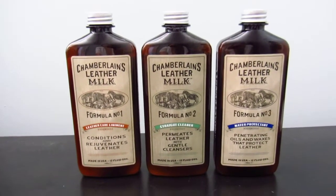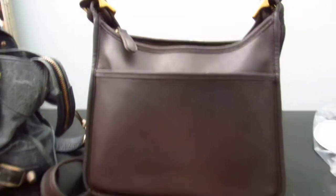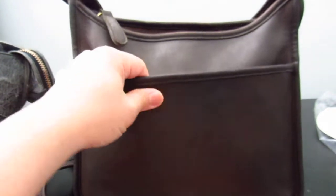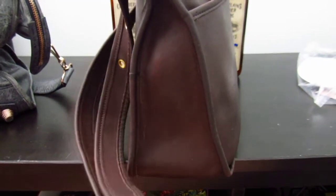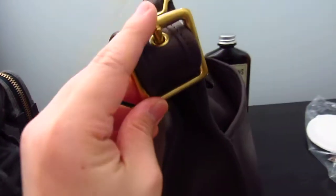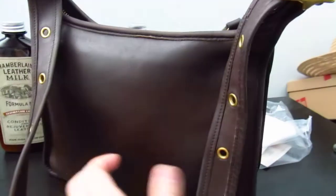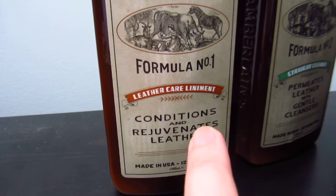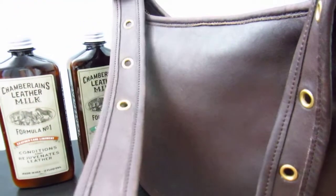The first bag I used these products on was my Legacy Zip 9966 from Coach — it's a vintage bag. I conditioned it and did all that. I applied Formula Number One right before it completely dried after dunking it. This conditioner applies very thinly and it's not a wax, so the bag just absorbed it without any problems whatsoever.